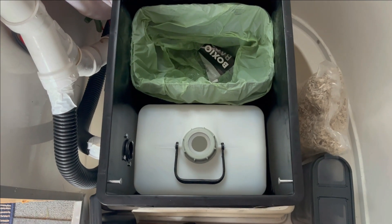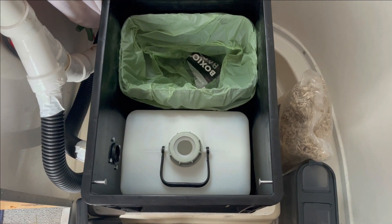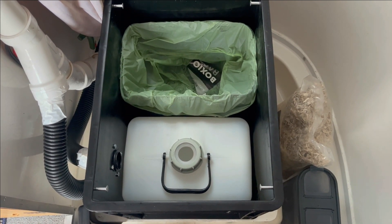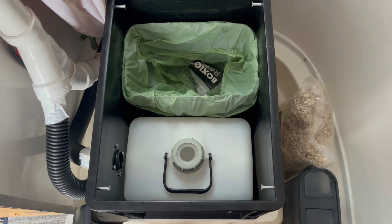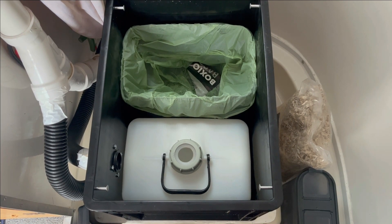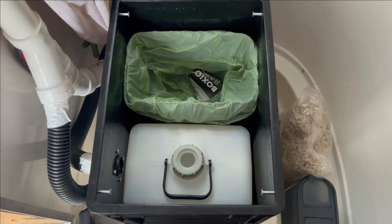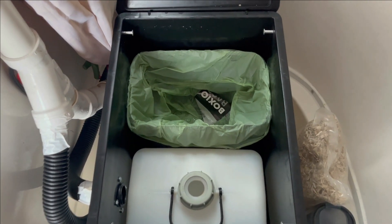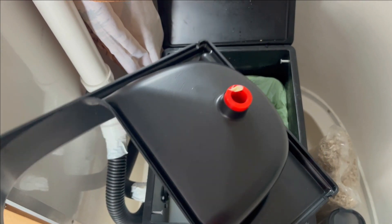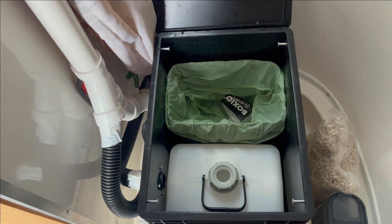The front container is your wee container, and that you can also just take out. It has a cap with a solid top so you can go into any bathroom or facility, dump it, wash it out, and bring it back. The cap that is in here does have a hole that matches with the hole in the urine diverter top, so it's pretty much smell-proof.